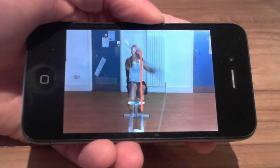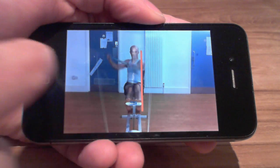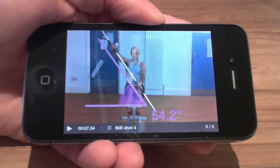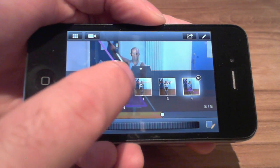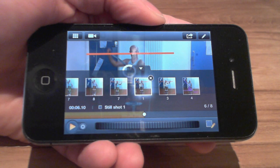Let's review all the still shots that I have added. I can flip between them simply by swiping across the screen, or swipe up to open the drawer to select a still shot. So I have these great shortcuts straight to the important moments in the video.